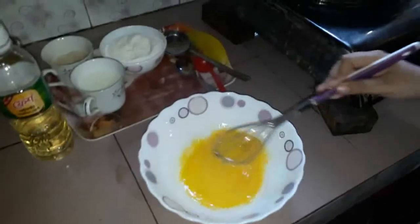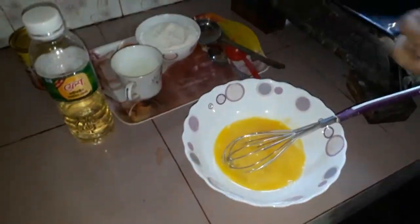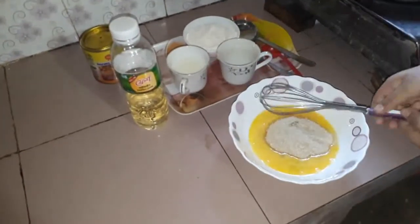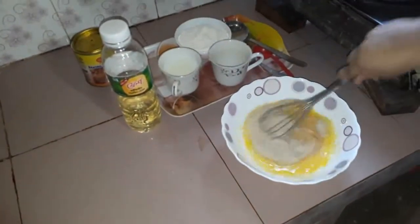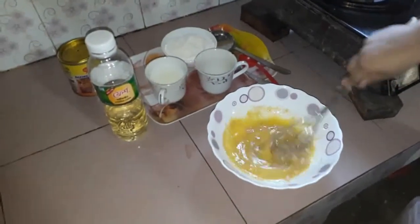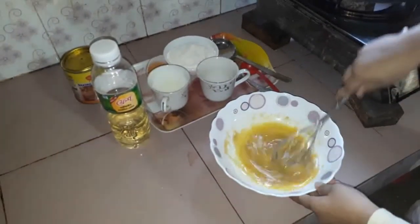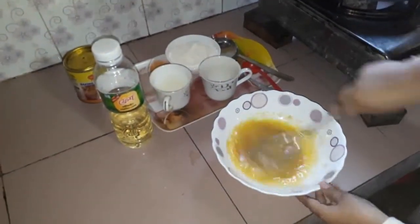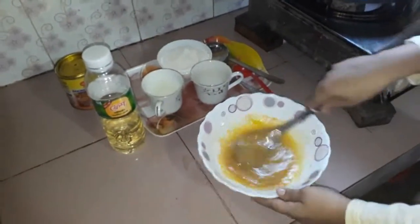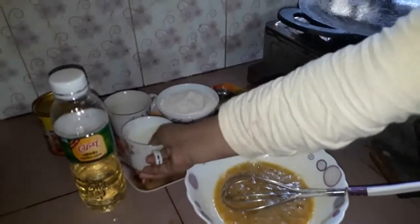I will add the chini (sugar) and mix it. Here I will add a cup of dhut (milk) and pour it in.